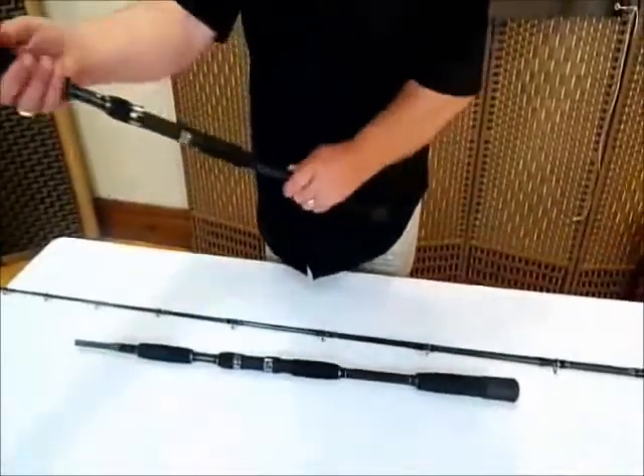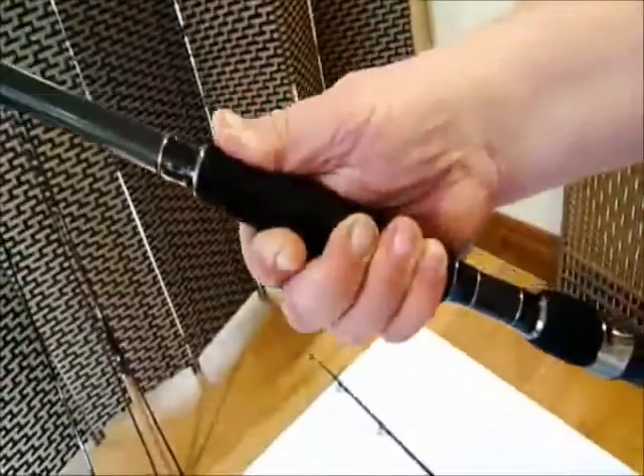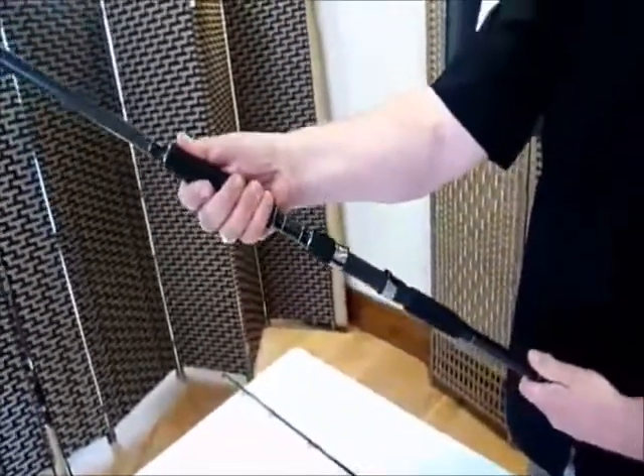But look at that — I love this — the fighting butt there, see? So to get more leverage, a lot of people play from here and then stiffen the rod up and give themselves a bit of leverage. But you don't need to — you just come up onto the fighting butt and there you go.